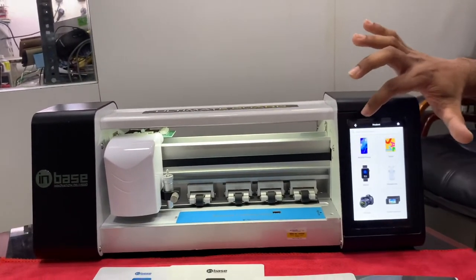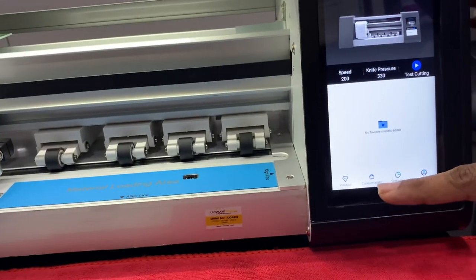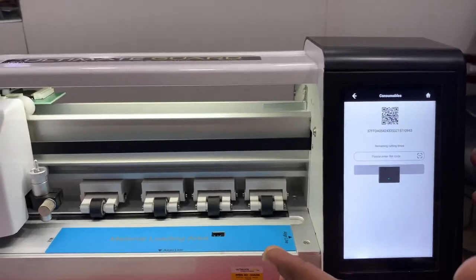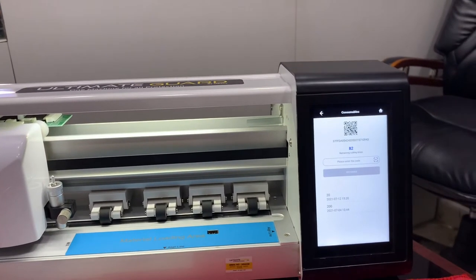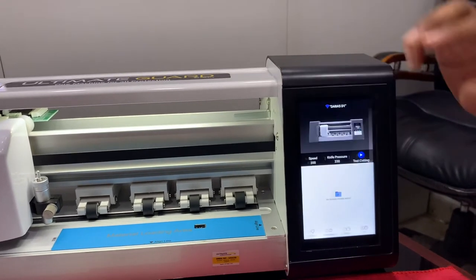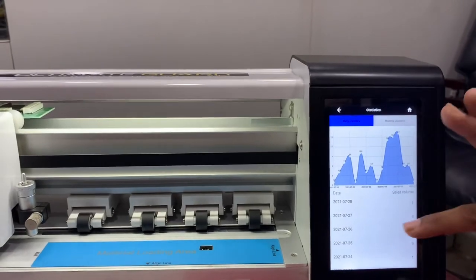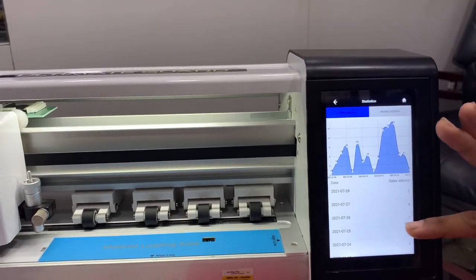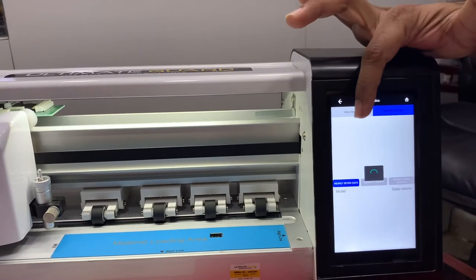One more innovative feature: you can see how many cuttings have been made and how many are still pending. For example, 82 cuttings are pending, and after that you can recharge the cuttings. There is also a statistics section — you can monitor, even without your presence, how many cuttings your staff has made. Monthly and daily statistics are available right in this machine.